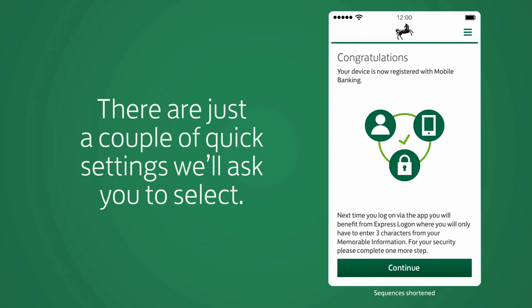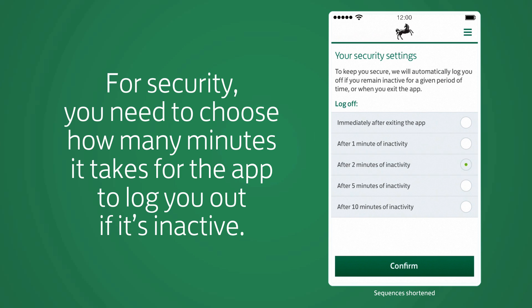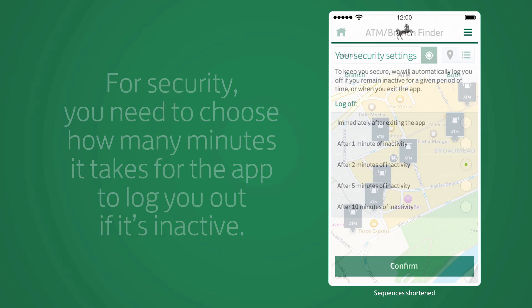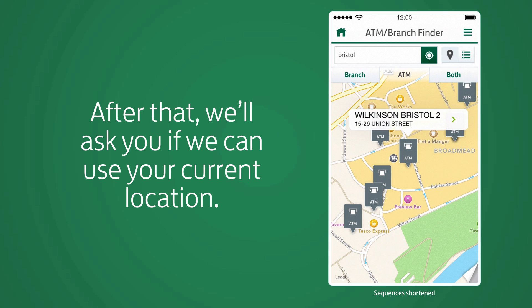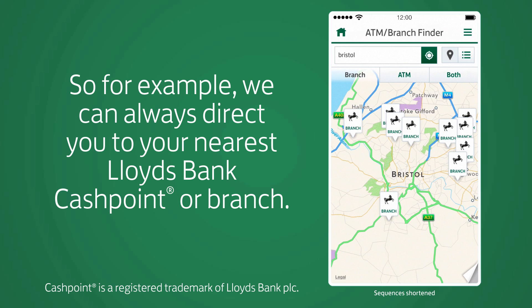There are just a couple of quick settings we'll ask you to select. For security, you need to choose how many minutes it takes for the app to log you out if it's inactive. After that, we'll ask if we can use your current location — so, for example, we can always direct you to your nearest Lloyds Bank cashpoint or branch.